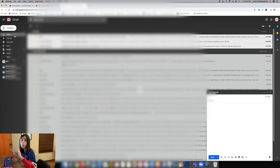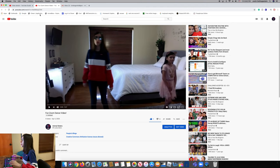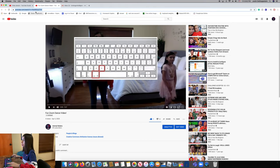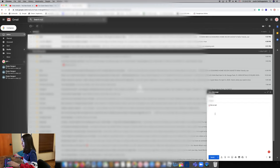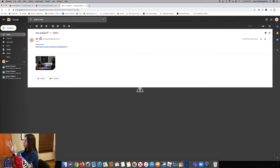Go ahead and press Compose. I've blurred everything on my screen so I don't expose anyone. Now I'm going to send it to myself to demonstrate. To copy and paste the link: select it, do Command-C, then go to your email and do Command-V to paste it. Then press Send. To make sure you've sent it, go to the Sent folder — you'll see it there. The person receiving it can check it in their inbox.